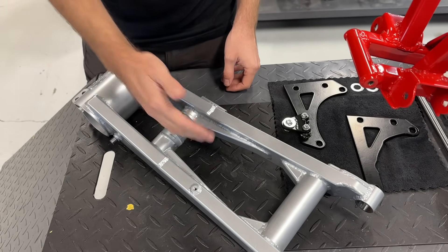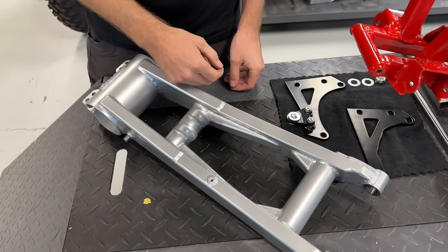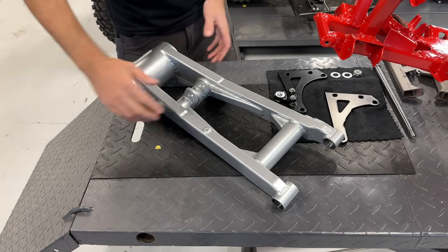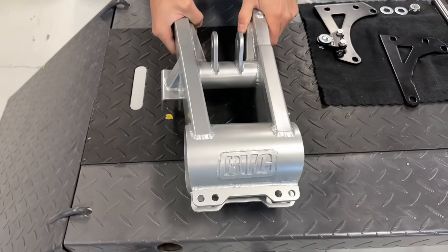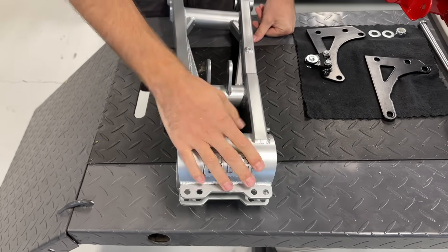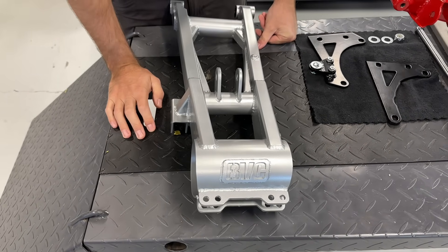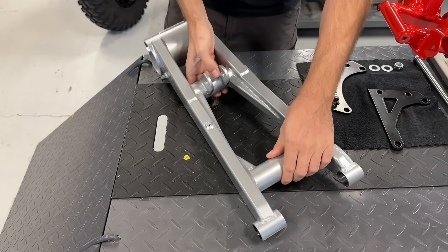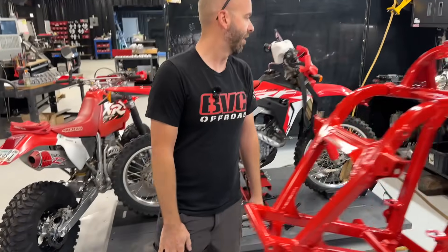We're going to look into doing some no-link options too when we come out with our frame. Right now we like the TRX 250R linkage. In the rear of the swing arm it's the same as all of our track kits and conversion swing arms — it's all TRX 450R: carrier, brakes, axle, hubs — all TRX 450R in the rear. We just wanted all modern components.